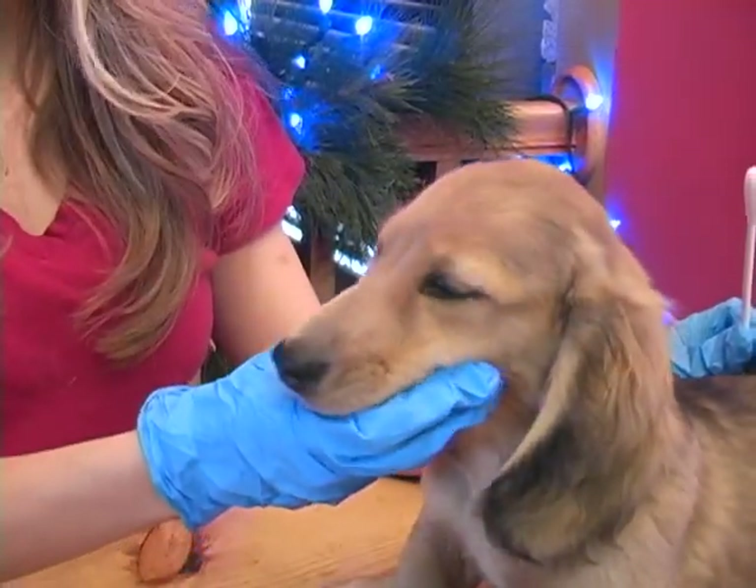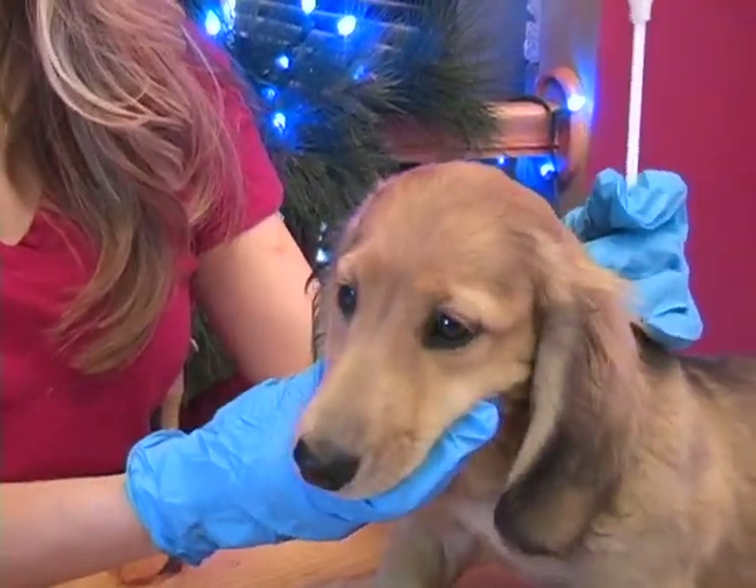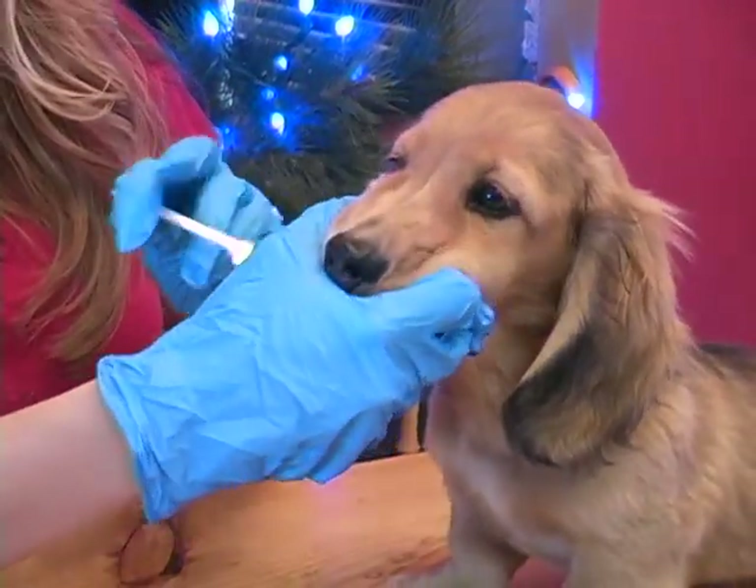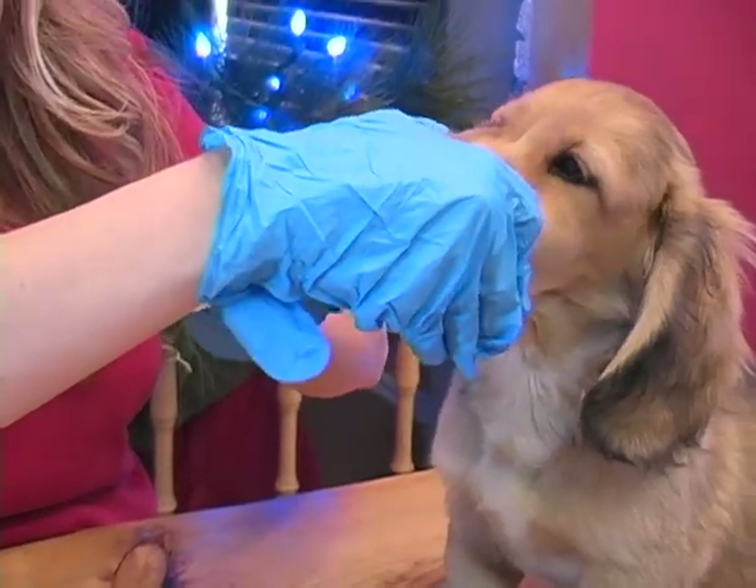Open the dog's mouth and rub the swab on the inside of the cheek for 5 to 10 seconds. You are now done.